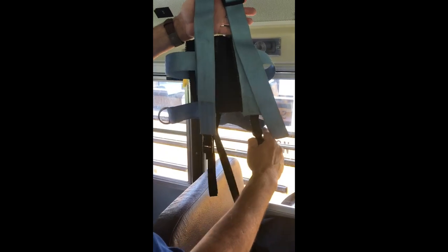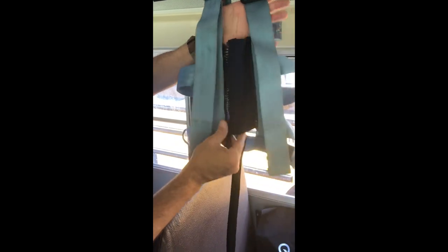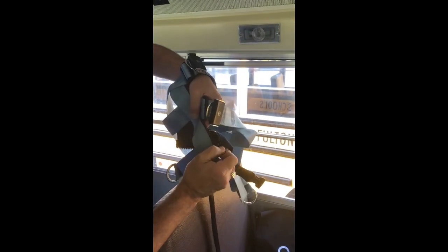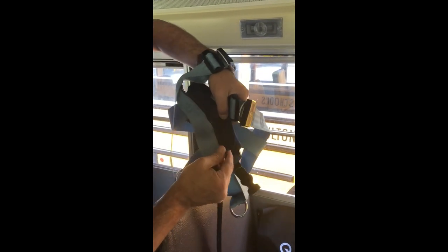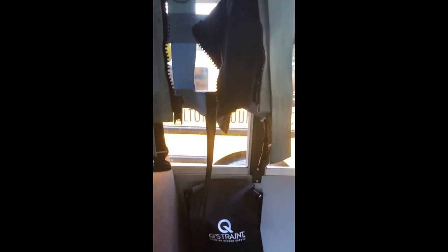Unclip the crotch strap and unzip the safety vest. If the vest has a pre-sewn-in crotch strap, it must be used.